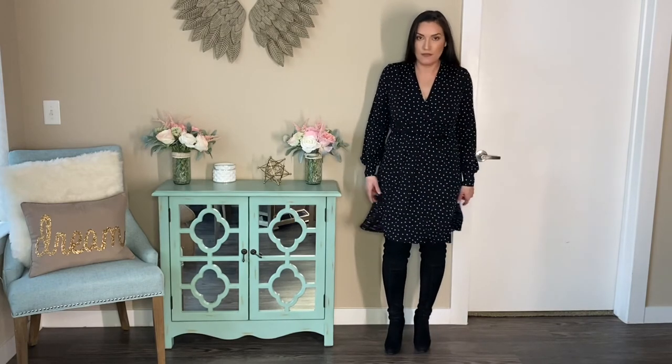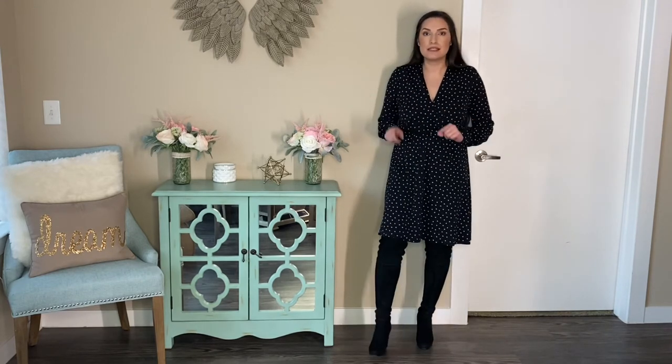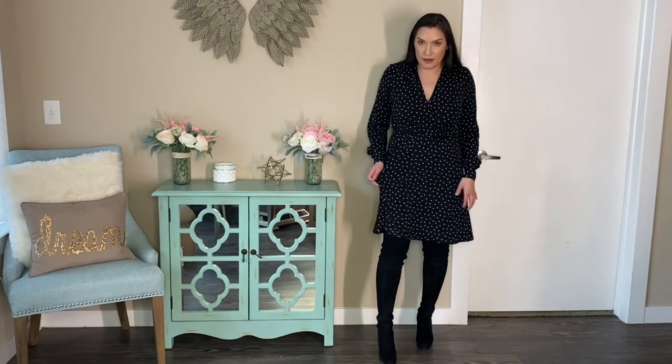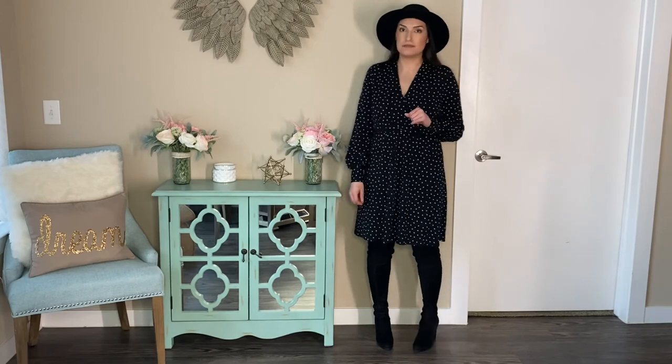Last but not least, a dress — and this is a flowy dress. You can wear your over-the-knee boots with the dress like this. I do like wearing some dresses with over-the-knee boots, not all the time. The only dresses I will wear with over-the-knee boots are dresses made out of this very flowy material, because it doesn't look unbalanced. You can add a black hat with this dress if you choose to.